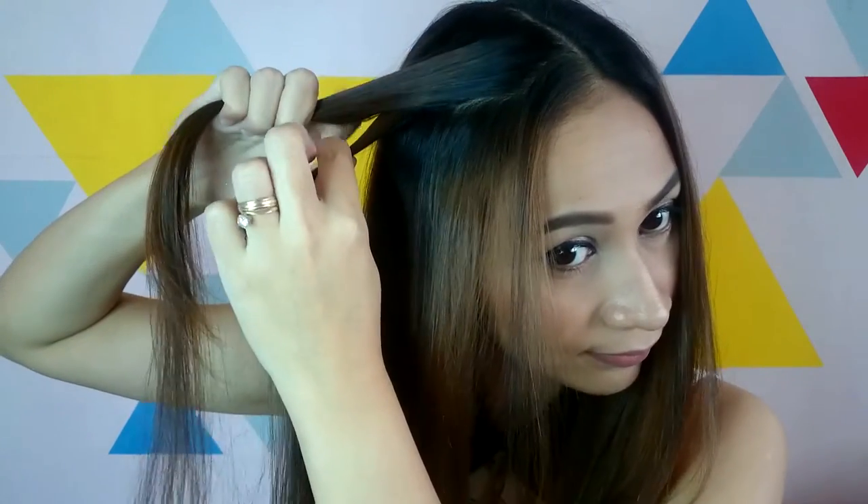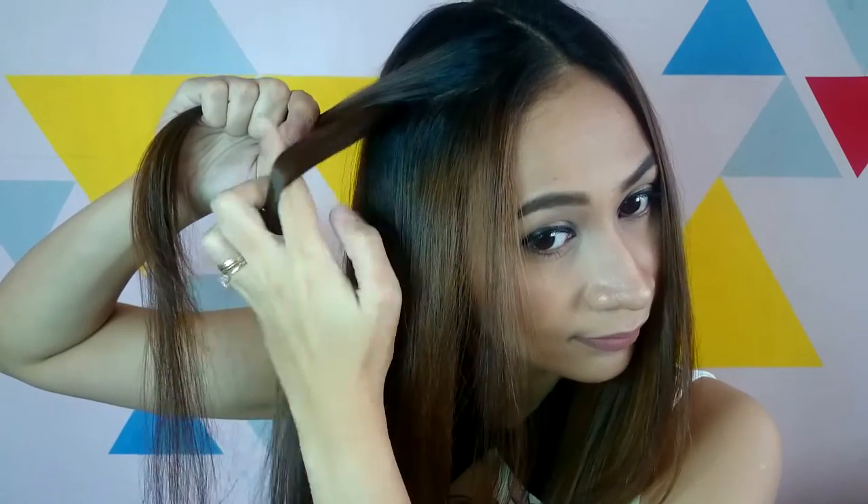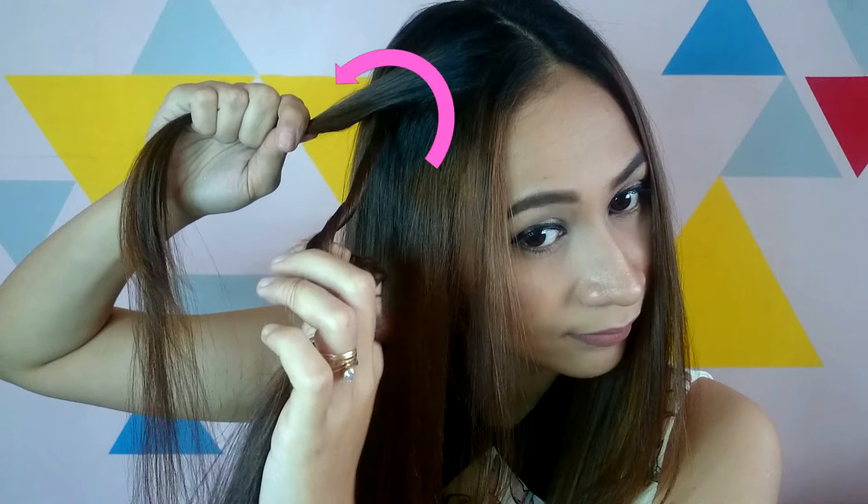Place strand 1 over strand 2. Next, twist strand 1 towards your face. Here's the rule: always cross the strands away from the face and twist the individual strands towards your face — always opposite. Then place it over and away, then twist towards your face. Over and away, then twist towards your face.